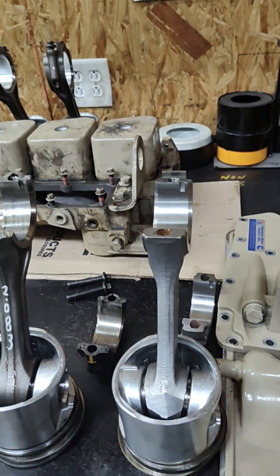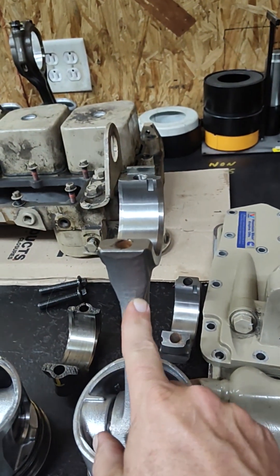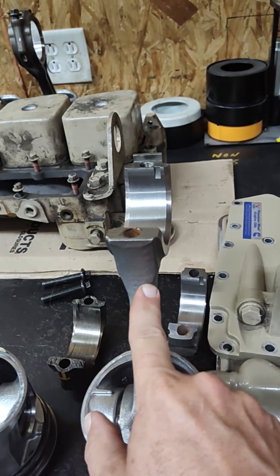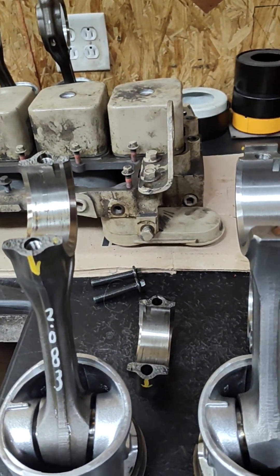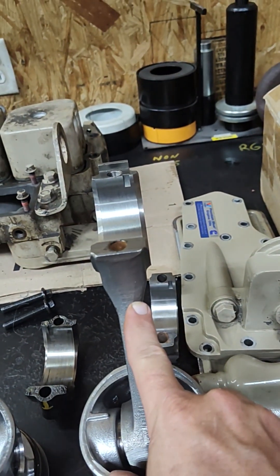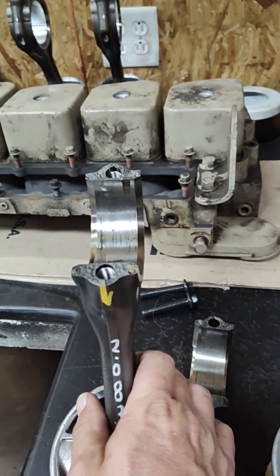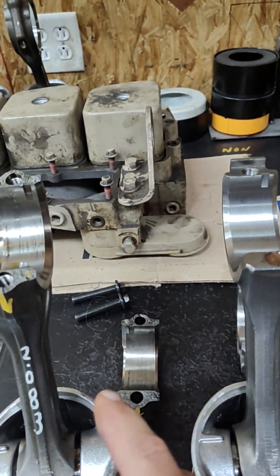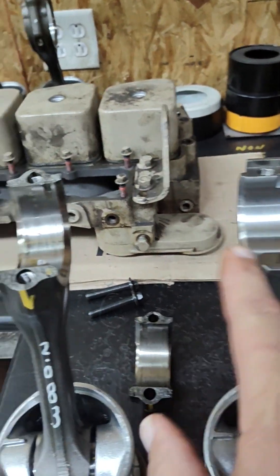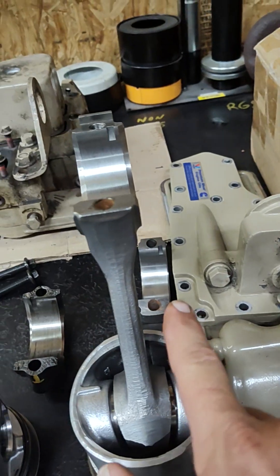So when you order aftermarket rod bearings like I did, they give you a set for this new style rod. Bottom line, I'm screwed. I've got 4 sets of bearings for this rod, and only 1 of this rod. And I have to order some different inserts, because this upper will fit both rods, but the lower are different.